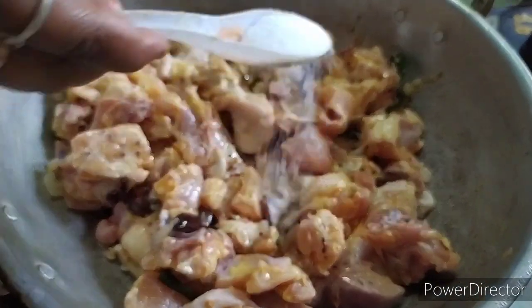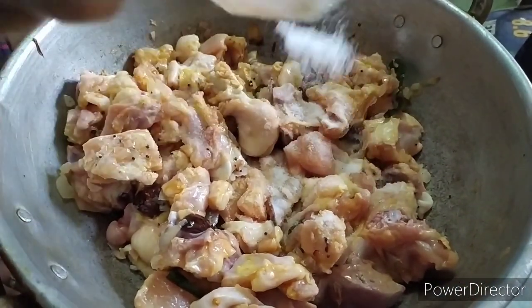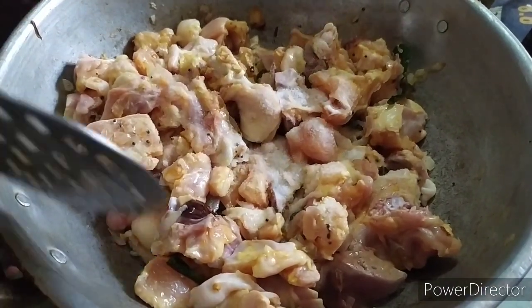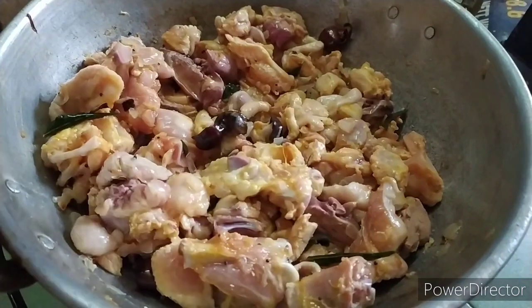Let's put it in the plate. Now it's a good color.